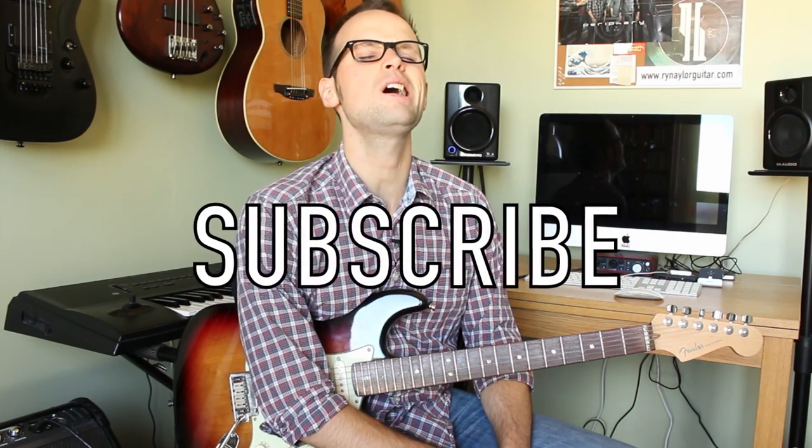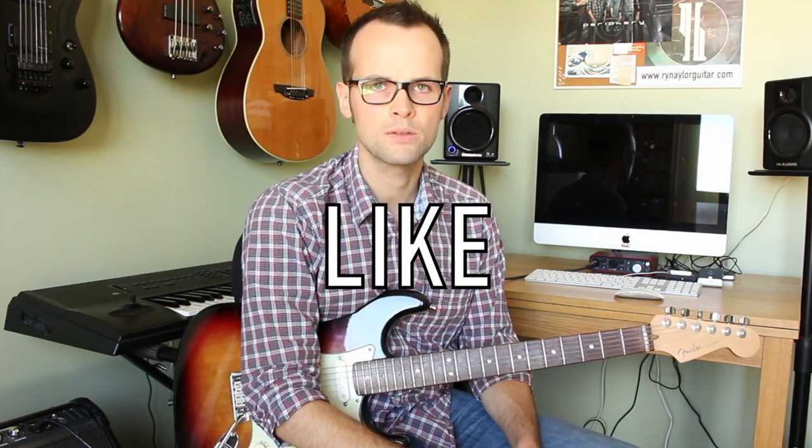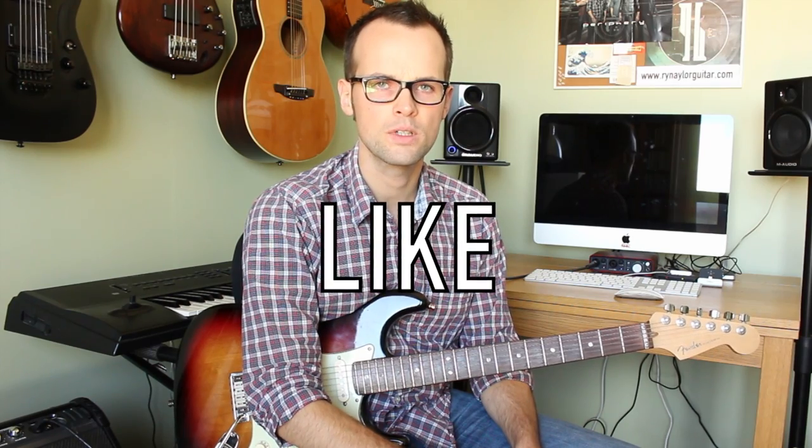In the description box there will be a link to subscribe if you haven't already, and do like the video if you enjoy it — it helps me out. Social media links are there too. Let's take a close-up on the neck and go through the intro chords.